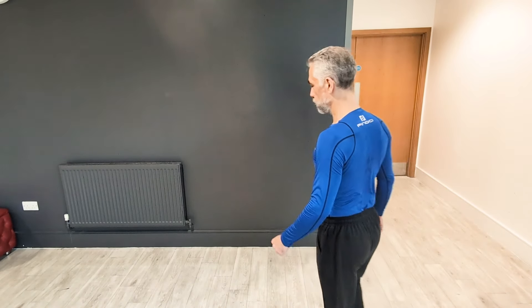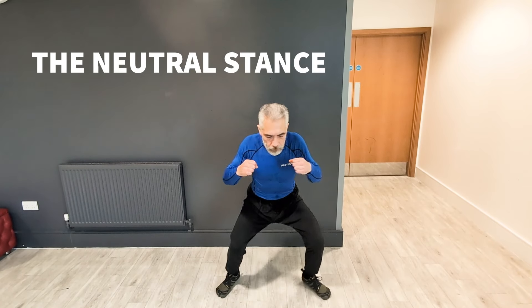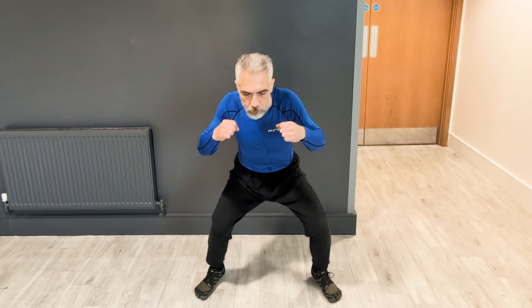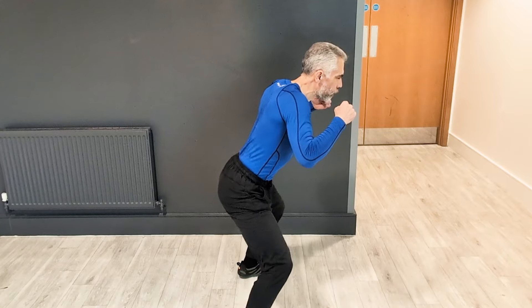Hi there, my name is Toby and one of my most important discoveries in this training is what I call the neutral stance. I discovered this by asking the question: what position would your body form if you were floating in space and you could achieve perfect relaxation? You need both these things.